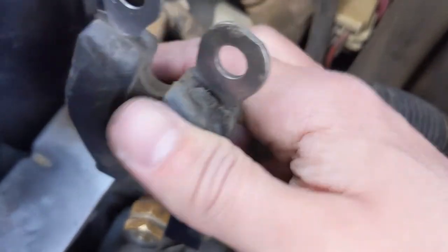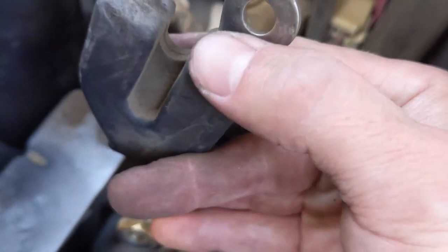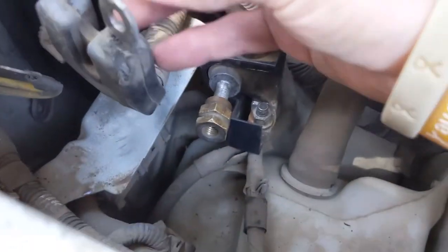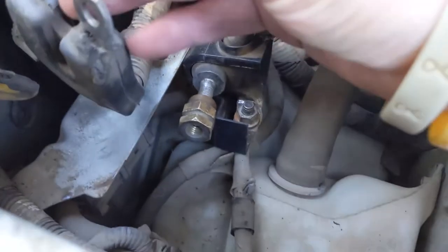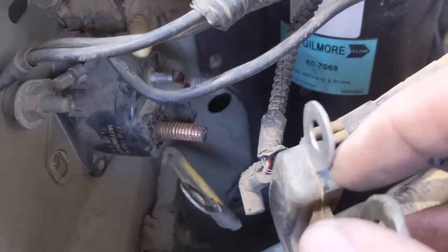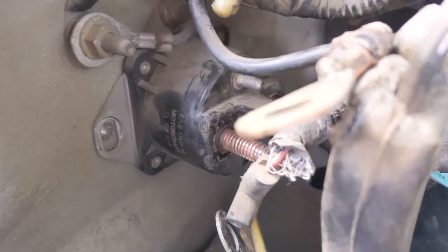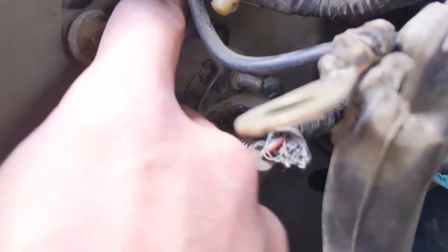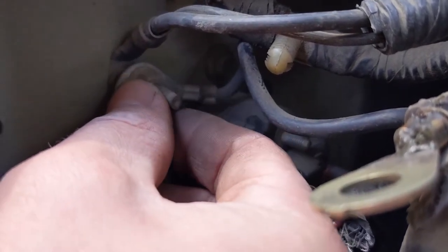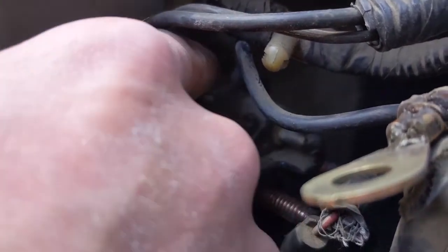I cleaned all the ring terminals. You can tell there was high heat here from the poor connection — it actually melted a lot of these pieces. I cleaned all the ring terminals as best I could. Then to take off the starter solenoid, there are two bolts: one here and one up on top. You're going to have to take off the grounds off of this chassis mount here to get to that top one effectively.